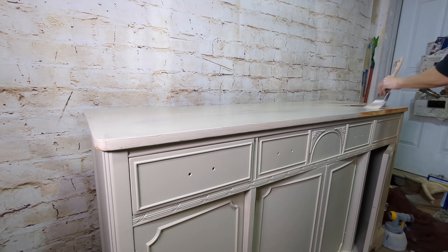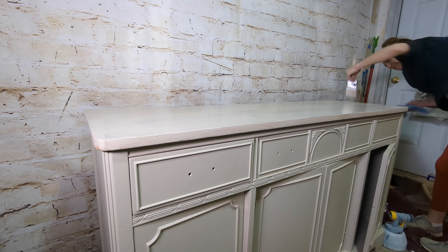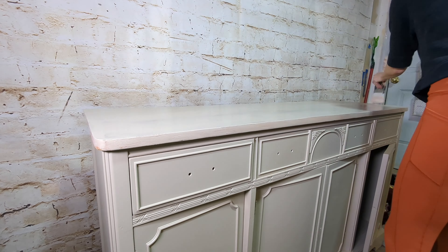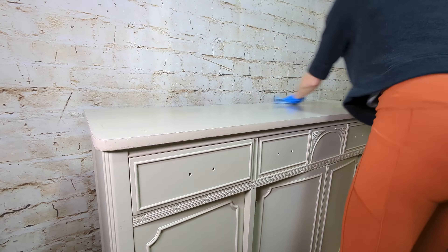Typically you want to do the edges at the end because they will saturate more of the stain than the top. Once you finish that up, you can let it sit for just a few minutes and then go over it with your shop cloth or rag. You want to wipe the stain in — not off — with the shop cloth. The reason is that gel stains act more like a paint.